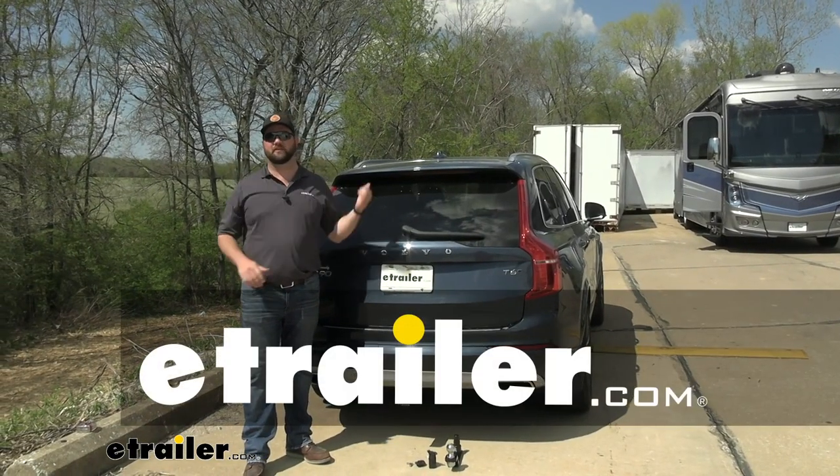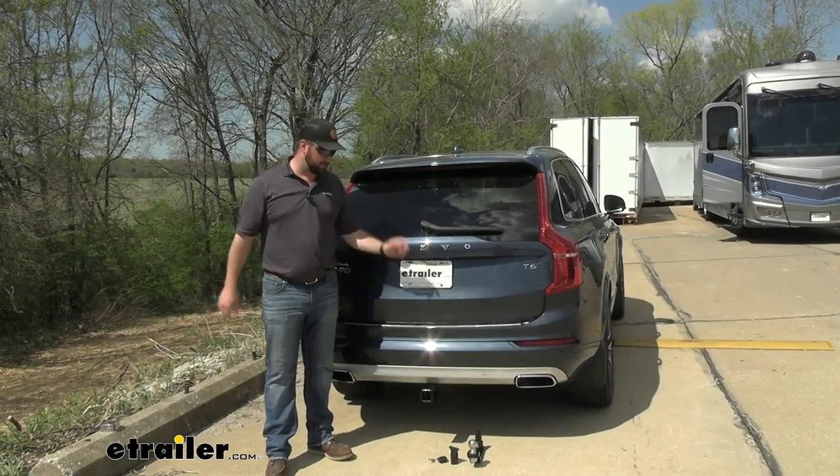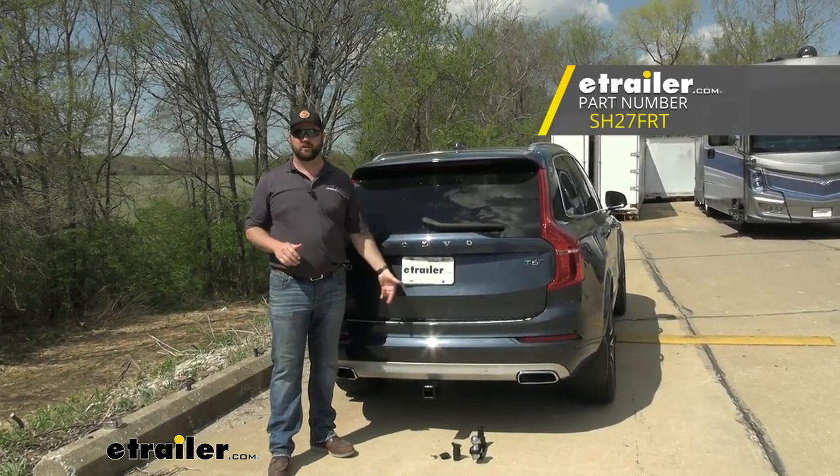Hey guys, it's Jake here with eTrailer. Today we have a 2020 Volvo XC90 and we're going to be taking a look at and I'm going to show you how to install the Stealth Hitch trailer hitch receiver.